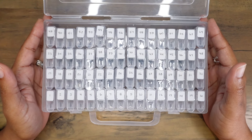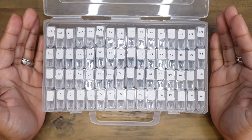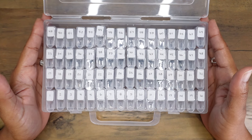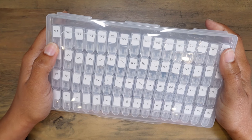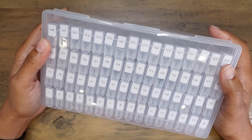I would highly recommend that you find a way to consolidate, organize, and store all of your nib units so that you know exactly what you have and what you don't have. Hi everyone, thank you so much for joining me. My name is Kristen and I'd like to talk about this little guy right here.